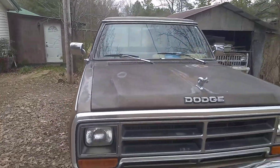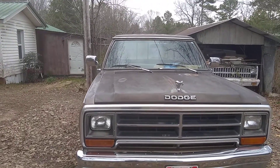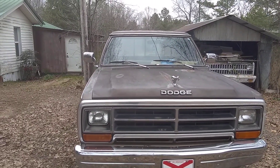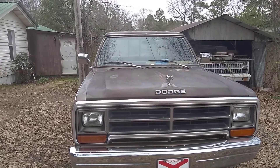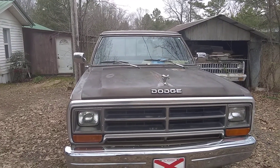Anyway, this is my dad's truck. It's a 1989 Dodge Ram 2500, or D250 I think they're called.